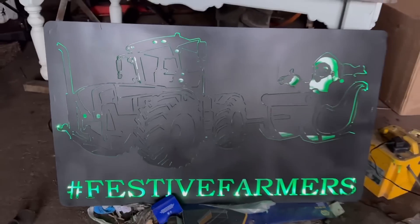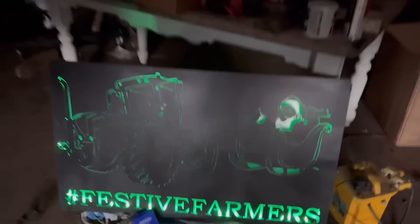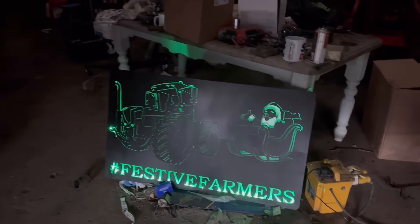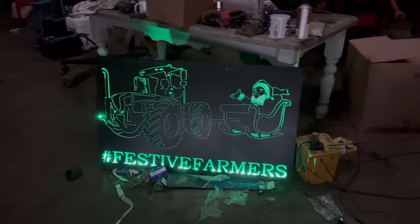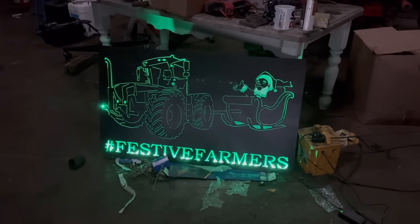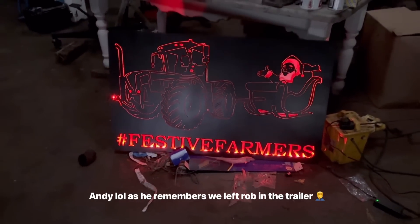Look at that — that'll look mint on the front of the tractor, won't it? Fraser's handiwork again. Class — green as well, and red. It's good that. Fraser's come all the way from Scotland with these — some signs he's made for us and then that sign for the front of the tractor for the tractor run. Anyway, we walked off to unload his car and forgot we left Rob in the trailer, so we're just going to finish putting this door back on.